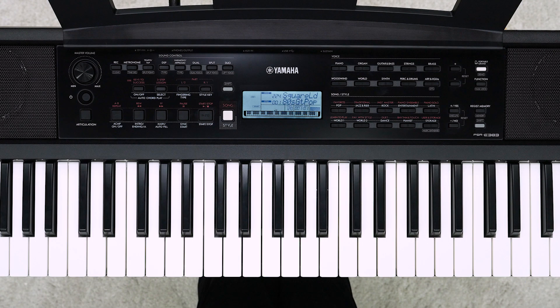Let's record your performance on this instrument and play it back. You can record five songs as user songs. Let's record it once — set the voice you want to use before starting recording.